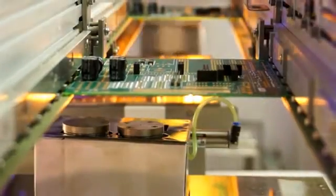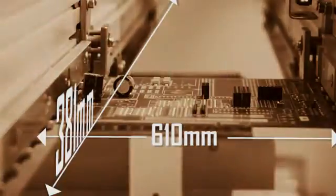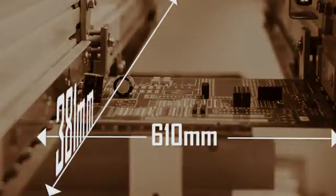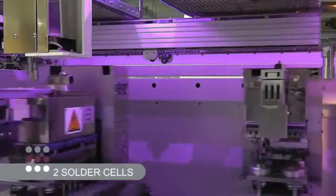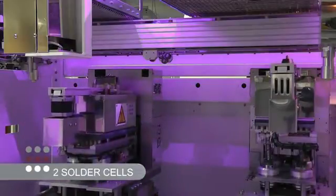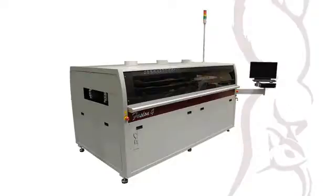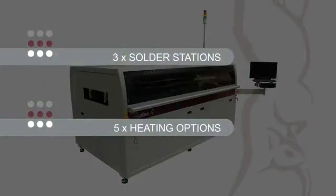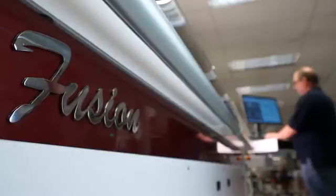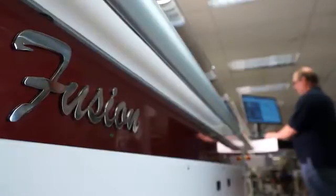Here is a typical four-cell system configured to handle PCBs up to 381 by 610 millimeters. The system consists of independent fluxing, preheat, and two solder cells. For higher speed applications, a combined fluxer preheat station, up to three solder stations, and as many as five heating options can be added.